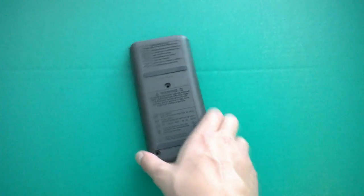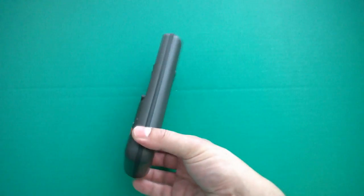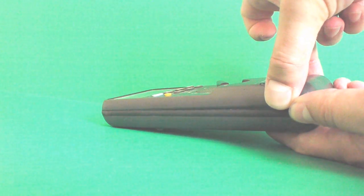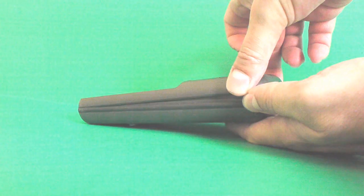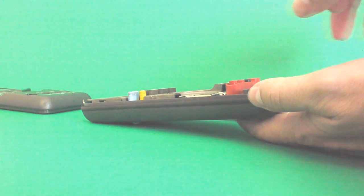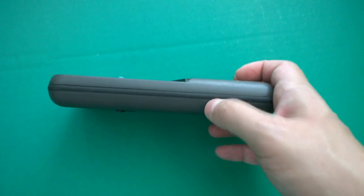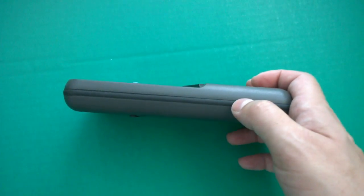Step number two: separate the casing. This is going to be a little tricky. You want to hold the back bottom case and lift up on the bottom of the meter from the top case. This ring — this protective dust seal — should stay on the bottom case. If you start lifting and the ring comes off, you've got some problems, so you're doing this at your own risk.